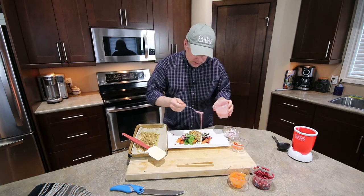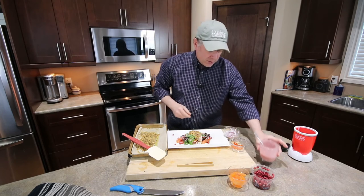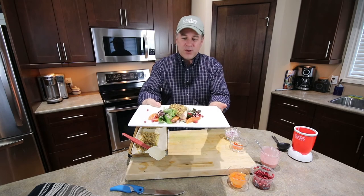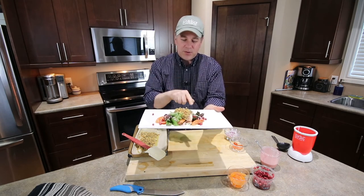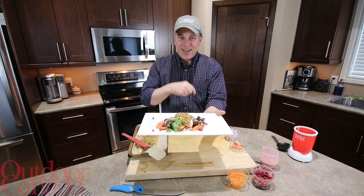We're going to have our pomegranate vinaigrette and put it all over like that. Here we are — we've got a pita chip crusted walleye with a summer salad: pomegranate, red onion, and grape tomatoes. Happy cooking!